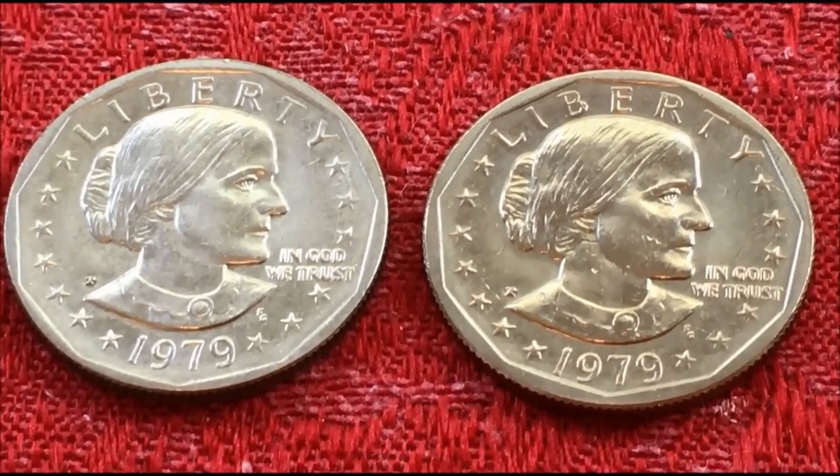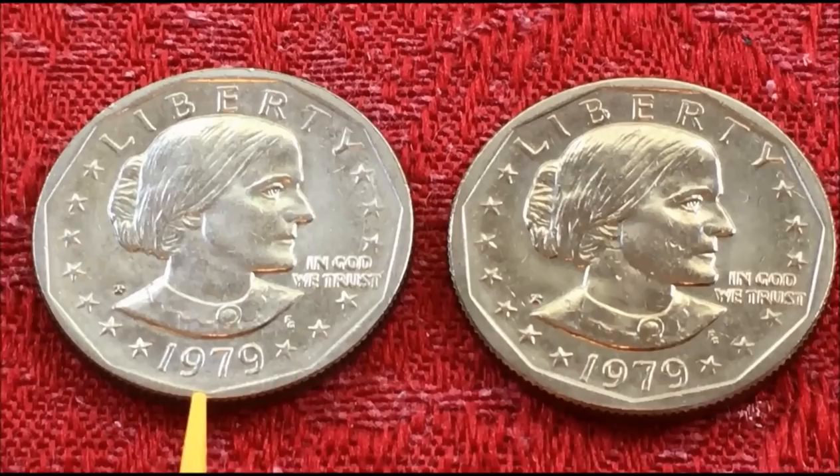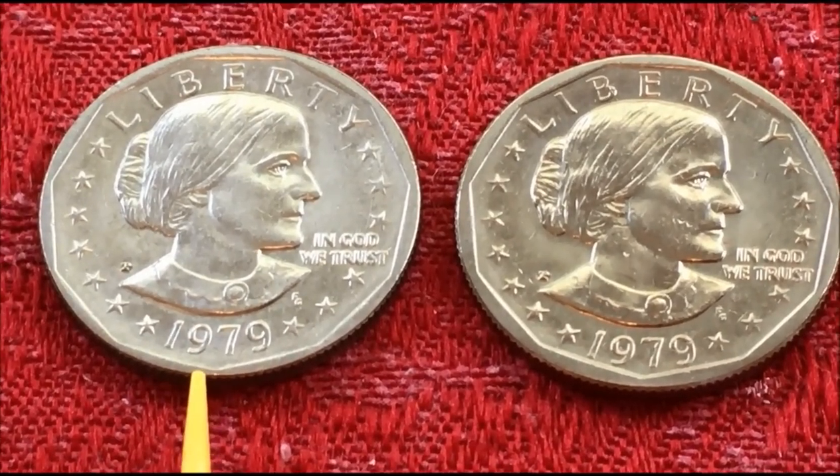So from this point on they kept the wide rim. Based on the way it works with other coins, wouldn't this then be the collectible coin?